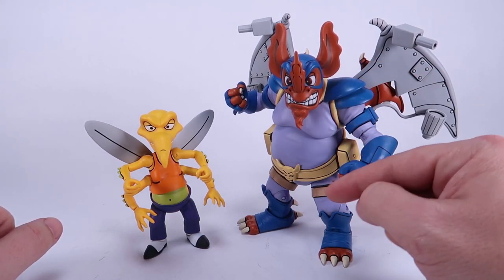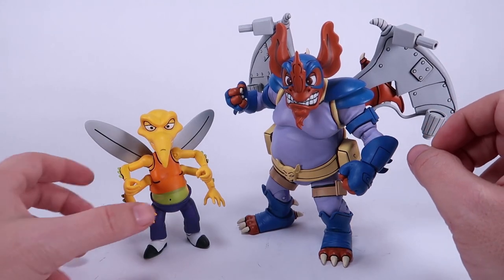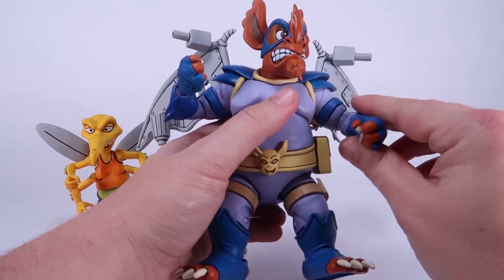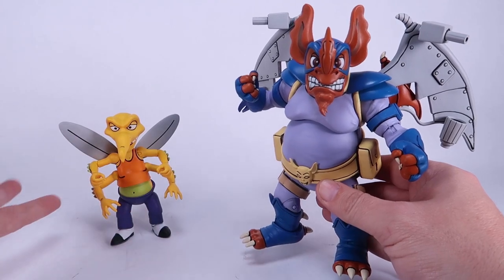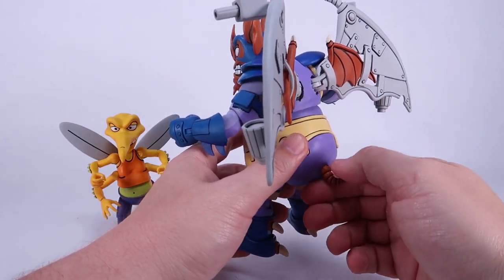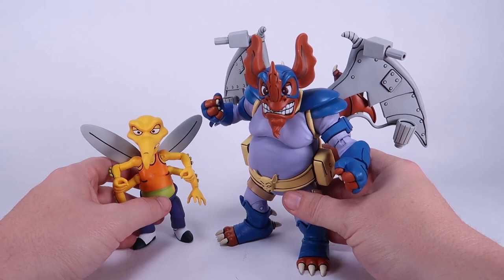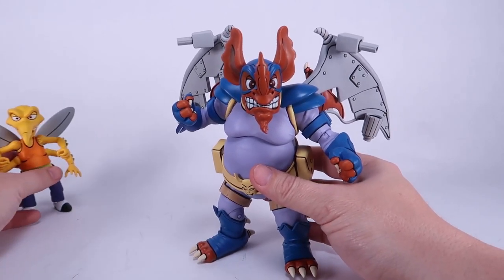They've got that heavy black outline kind of outlining all the details, which is supposed to give them that cell-shaded or animated look, and it's pretty cool. But one consistent issue I've had with all these NECA figures is that the flat paint has a tendency to be a bit chalky — it flakes and chips off, specifically when you start moving the joints for the first time. That happened with both of these as soon as I pulled them out of the package. Usually it's not too bad where it flakes off the figure entirely — so far with these guys I don't have really big paint chunks missing, which is pretty good.